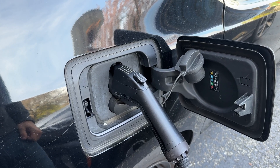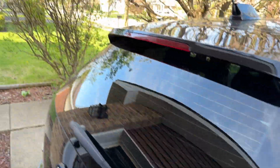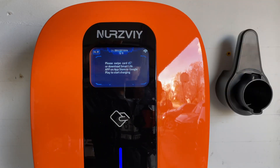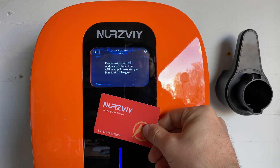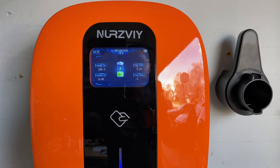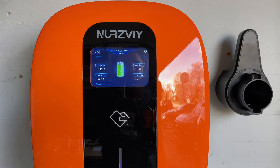When I plug the car in, nothing really happens at first because it's telling us that we have to swipe the card or download the app to start using. So I'm going to use my RFID card, scan it — and there you go, we are now charging.